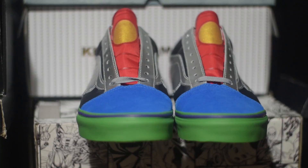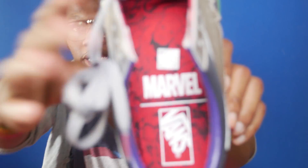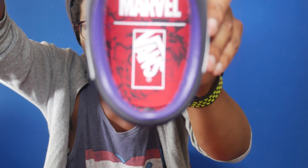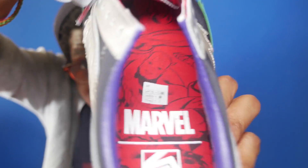Taking a look at the tongue, you have Iron Man's armor as well as his chest piece. On the inside of the tongue you have a graphic of Captain America, and on the insole — you're not going to be able to see it — but you do have Hulk on the bottom as well as Captain America. You can kind of just barely see it.